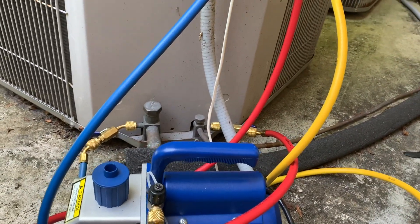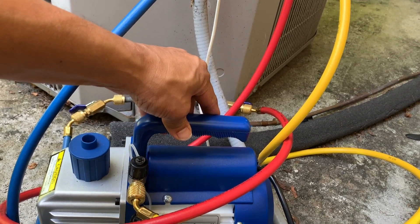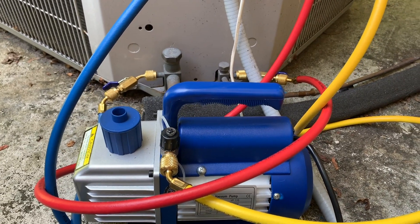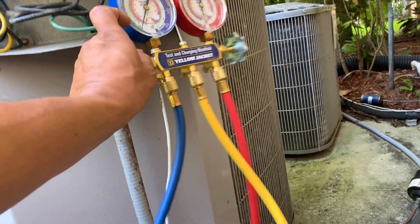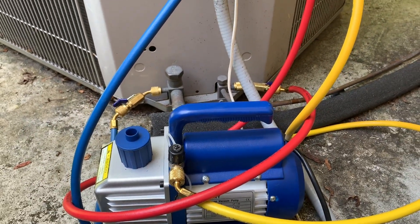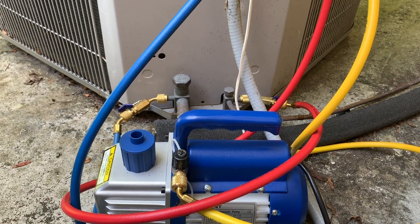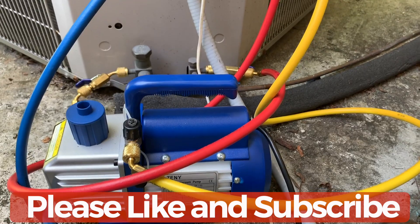If you are an HVAC tech, this is a cheap pump I picked up under $100 — I think it was around $60. I think it's very good for the value; it does the job. I don't have a micron gauge right now, but looking at this gauge I can see it's pulling the moisture out of the line. You don't really need a super expensive unit. If you want to do it yourself and you don't do many jobs every single day, this gets the job done and it's been pretty good.